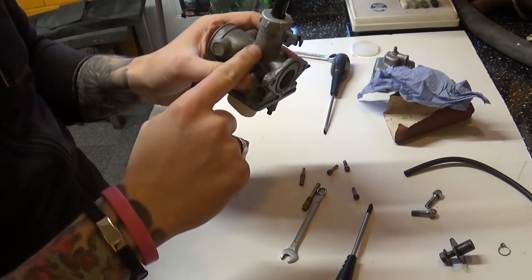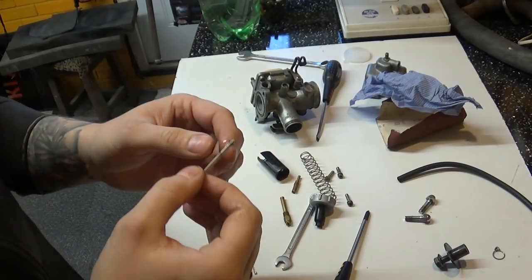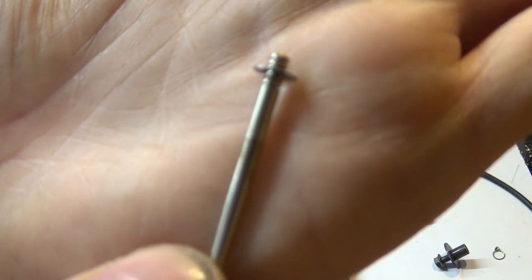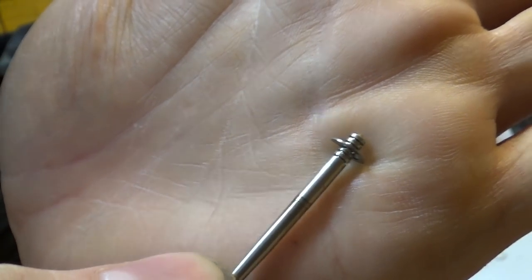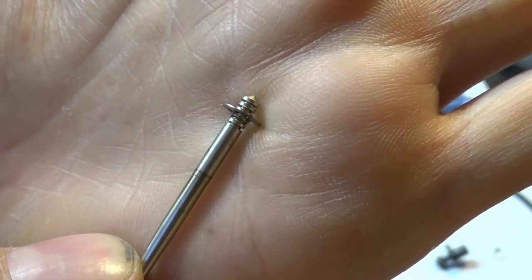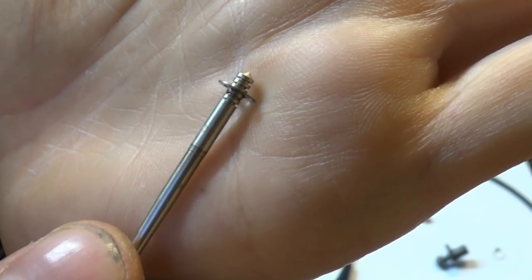There is a needle which lots of you suggested to drop or lift — lifting makes it run richer. The needle sits inside the carb and there are five grooves. The washer sits in exactly the middle, which I'm guessing is the factory default, so you can either enrich or lean the mixture. If we lower the clip, the needle sits higher, meaning more petrol gets through. If we move the clip toward the top, the needle sits lower, meaning less petrol flows through.